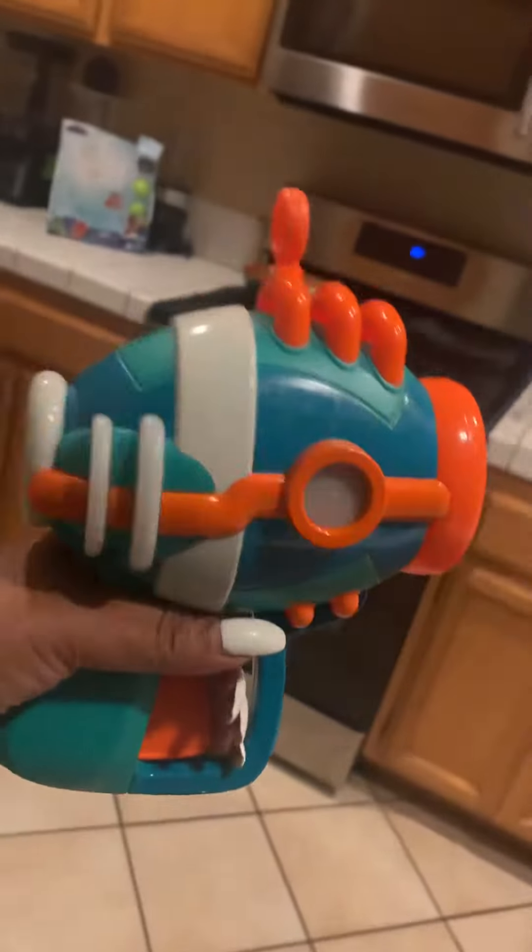It just has the little shooter thing. You pull it and the ball flies out. It goes pretty far. It's a really cool toy — a two-year-old can use it with ease.